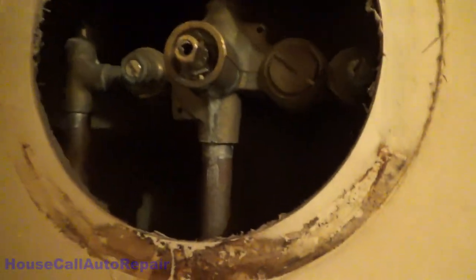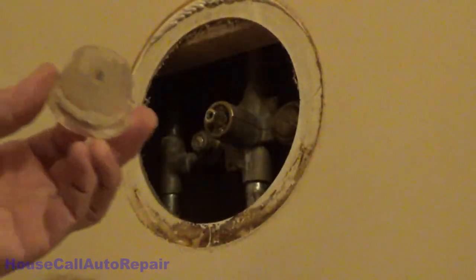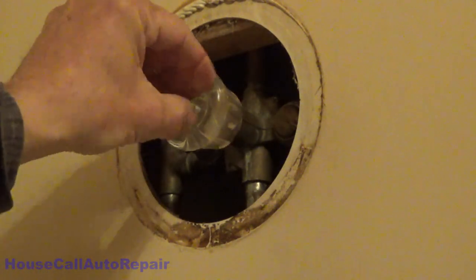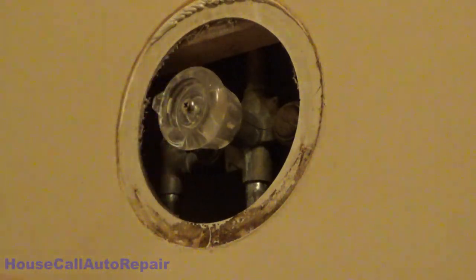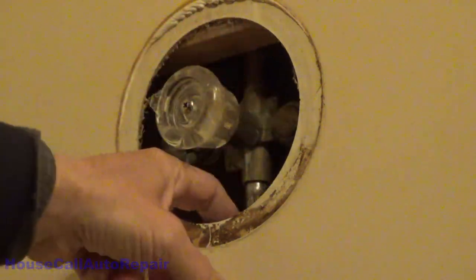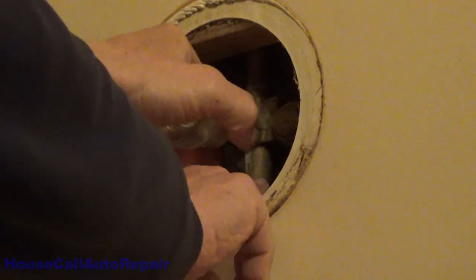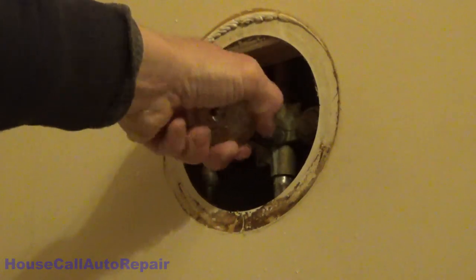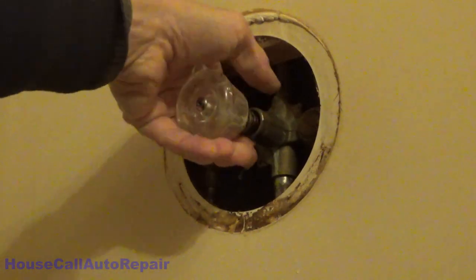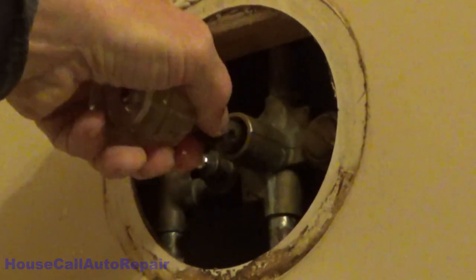Now we're going to take the handle we removed and screw it back on — just run the screw back in a couple of turns just to hold it, so we have a grip on the whole assembly. There should be a block of wood right here to keep this valve from moving so we don't break any of the solder joints. We're going to pull straight out, rock it back and forth — it's going to fight all the way out most likely — and we get the whole assembly out in one piece.